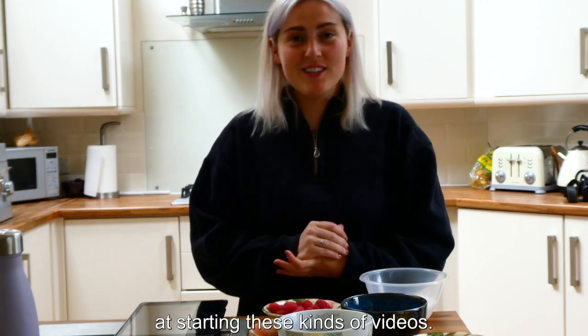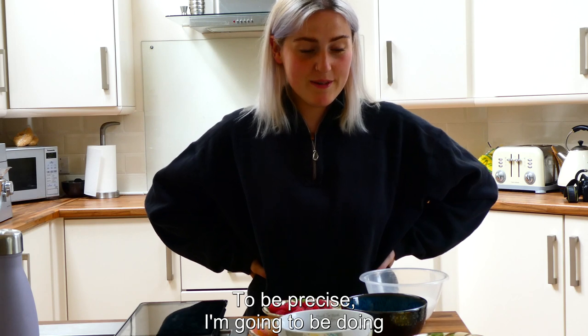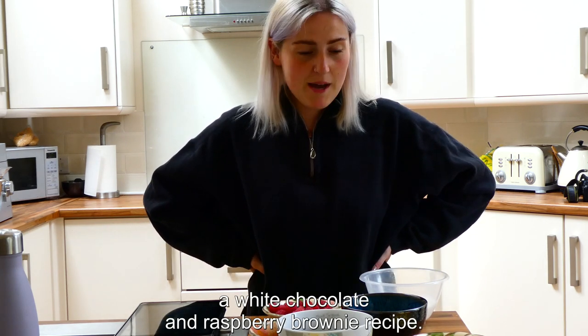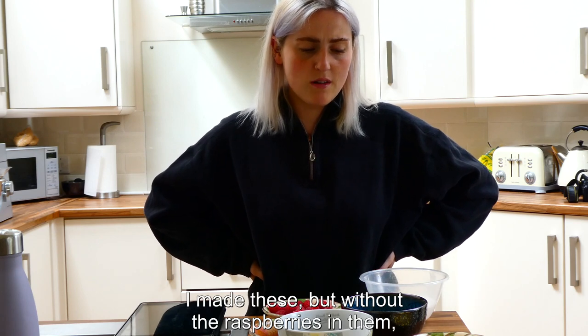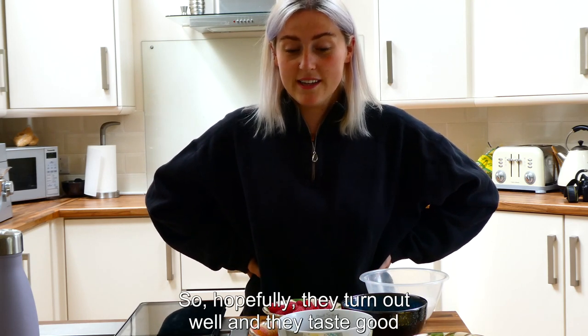I'm really bad at starting these kind of videos. Today I'm gonna bake brownies — to be precise, I'm gonna be doing a white chocolate and raspberry brownie recipe. I made these but without the raspberries a couple of weeks ago for my family and everyone really liked them, so hopefully they turn out well and taste good and you can make them at home if you wish.